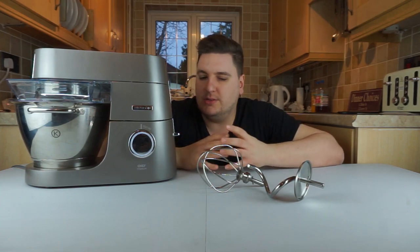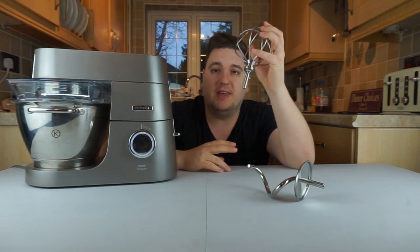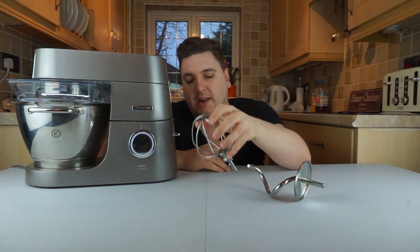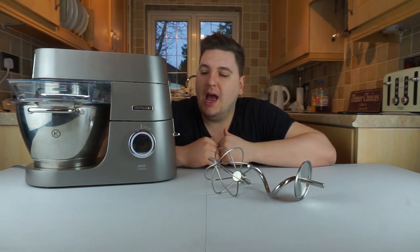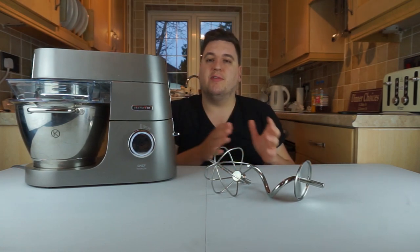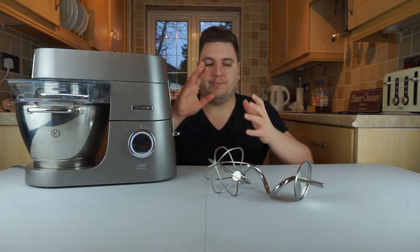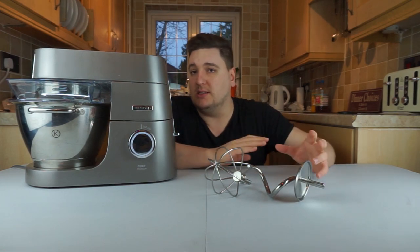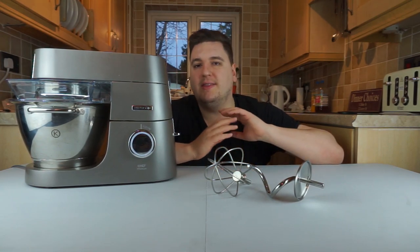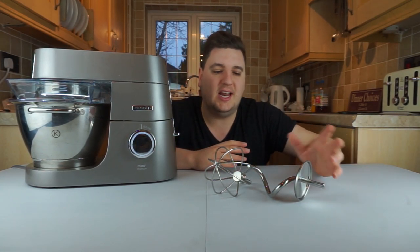That's the machine in a nutshell. The tools are available from the Kenwood website, which are very expensive, but there are over 20 tools available. There are also a number of recipes on there so you can take advantage of all the tools that Kenwood has to offer.